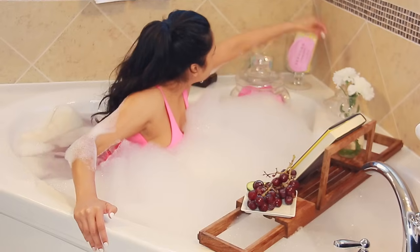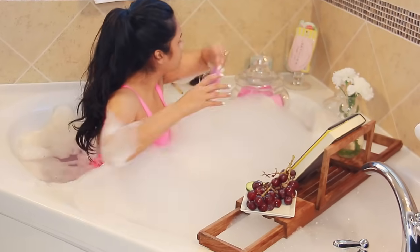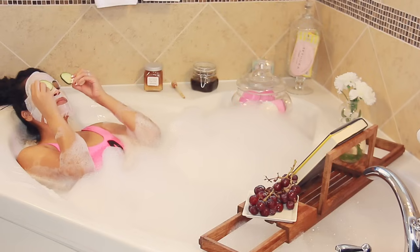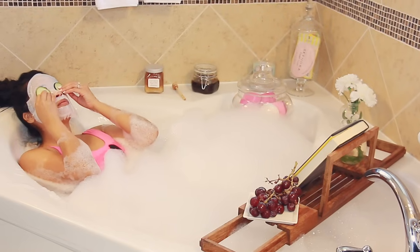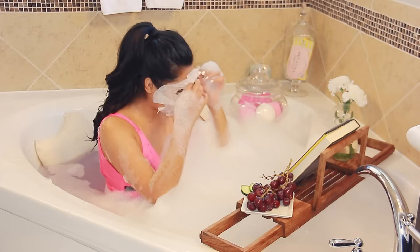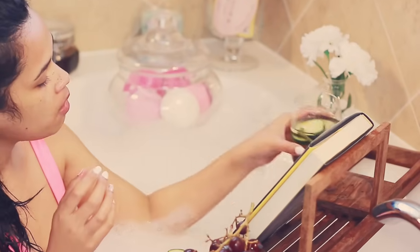I like to do a mask while I'm in the bubble bath, and today I'm just trying one of the new Sephora ones — I honestly just randomly pick one. I only buy ones that I know are good for my skin type, which is dry skin. By the way, those frozen grapes are also really awesome for keeping your drinks nice and cool.